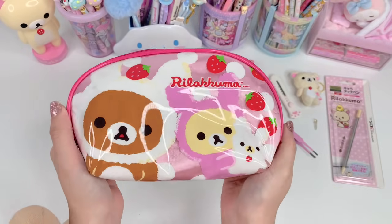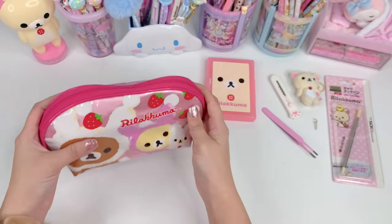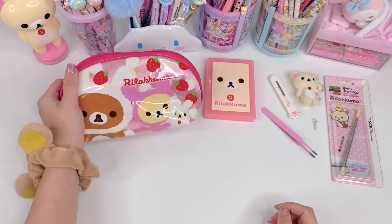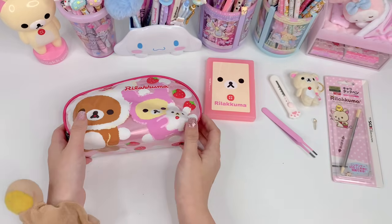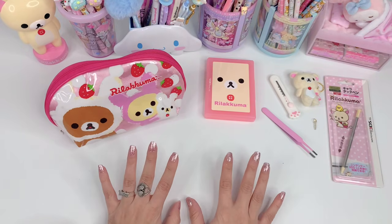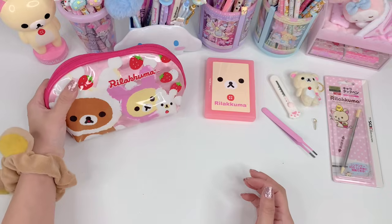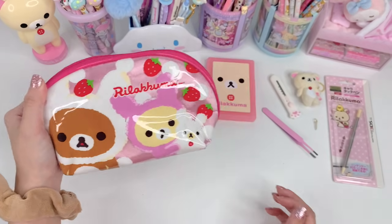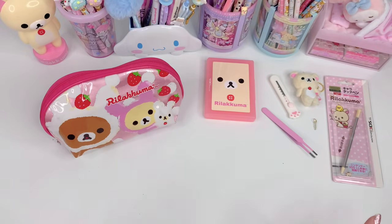That's all for my custom Rilakkuma makeover on my 3DS XL. Thank you guys so much for watching. If you enjoyed the video, please don't forget to leave a thumbs up, subscribe, and share the video with anyone who might be interested in doing a 3DS makeover of their own. Thank you guys so much for all the love and support — see you in the next one!